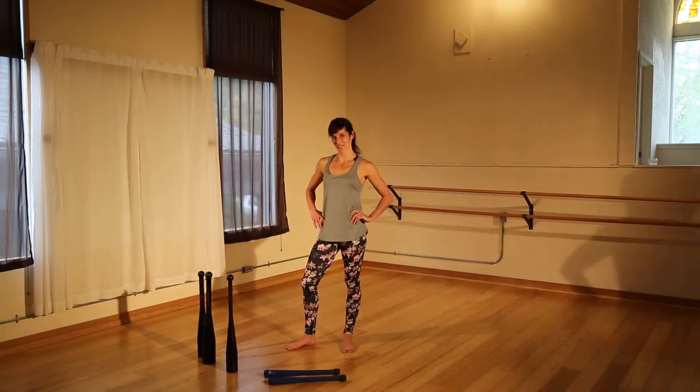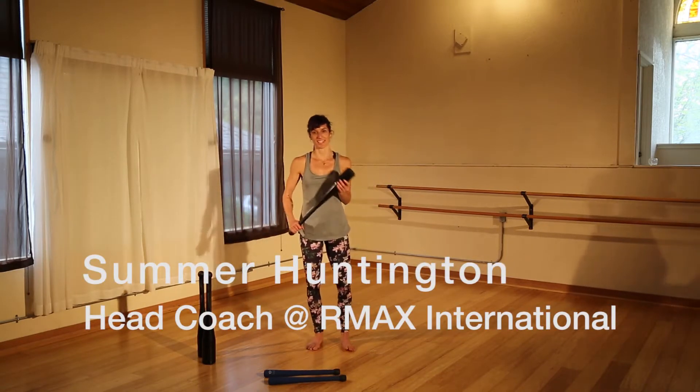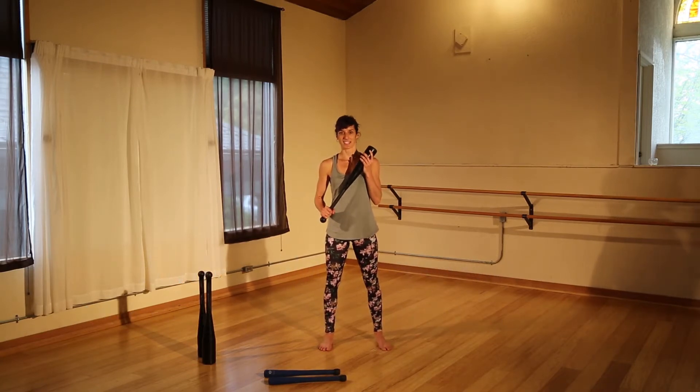Welcome to Ninja Moves video tutorials that will enhance your flow and performance. Today we're going to be covering the single-handed mill, which looks like this. Don't try this exercise at home if you haven't done the prep work. It's a great exercise to enhance your power and your mobility and shoulders.